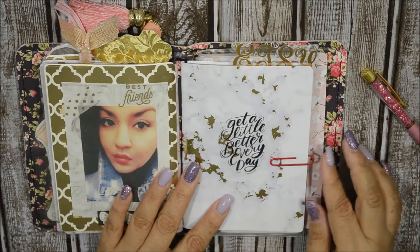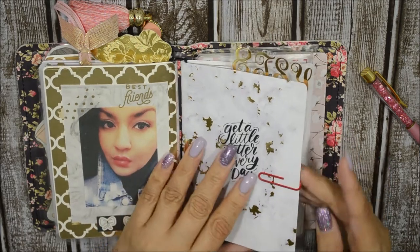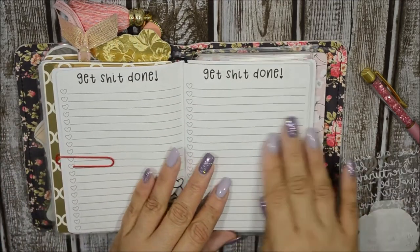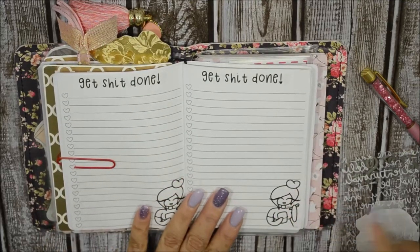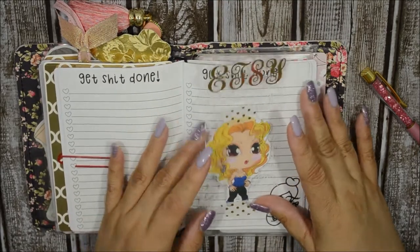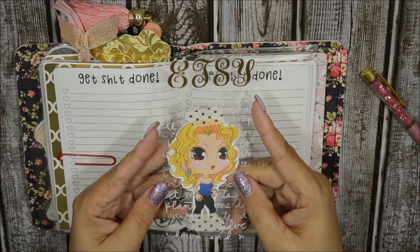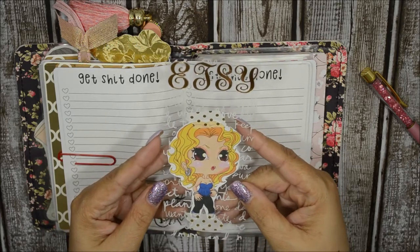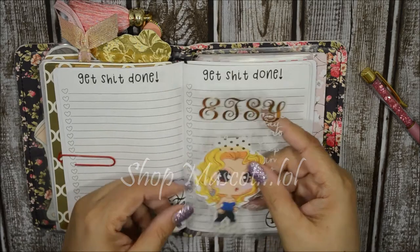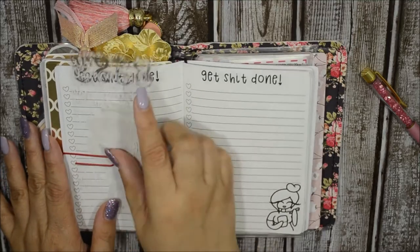The third book is again marble with gold scrap paper and the quote 'Get a Little Better Every Day' from the Mambi book. This is my 'Get Sh*t Done' printable from Shannon — another free one — and I love the little girls in it. This section is for my Etsy shop. I put a piece of vellum with gold foil lettering spelling 'Etsy,' and I taped down a little chibi character that my daughter drew for my shop icon. I think she looks gorgeous!